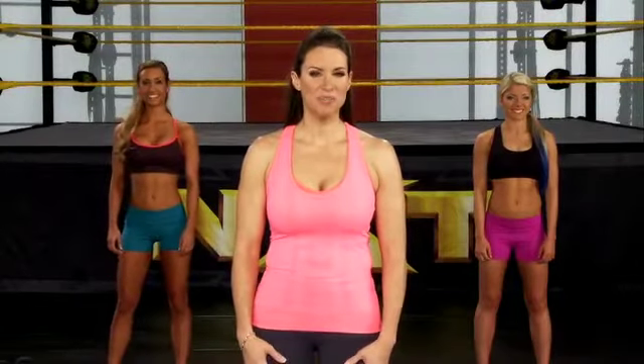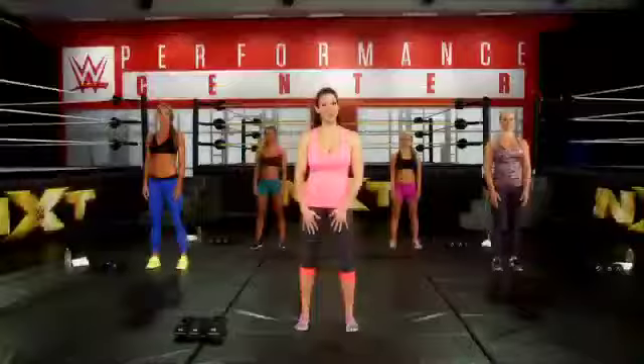Before any workout, it's really important that you warm up properly. So right now, the divas and I are going to take you through a proper warm-up right before we get into our upper body workout. We're going to start with jumping jacks. Ready? Let's go.